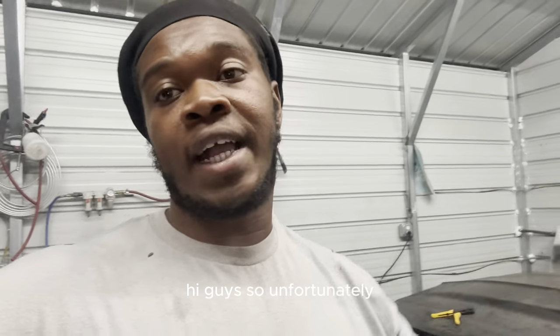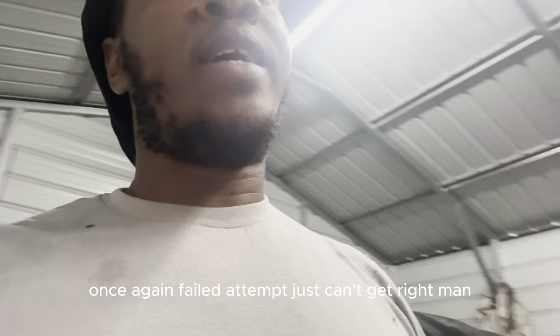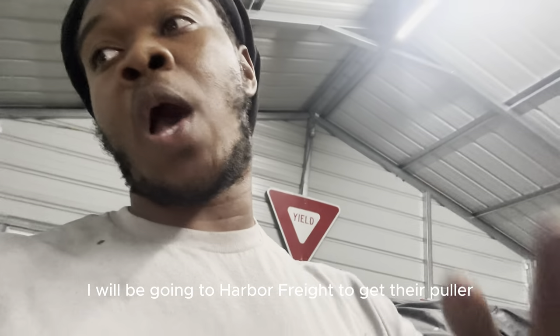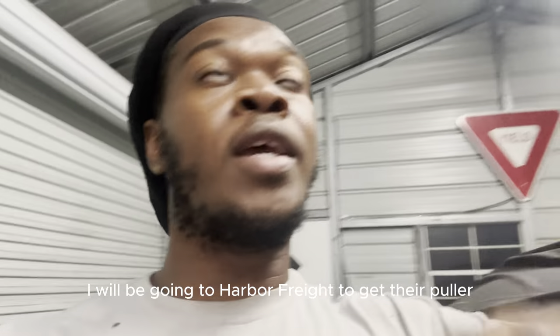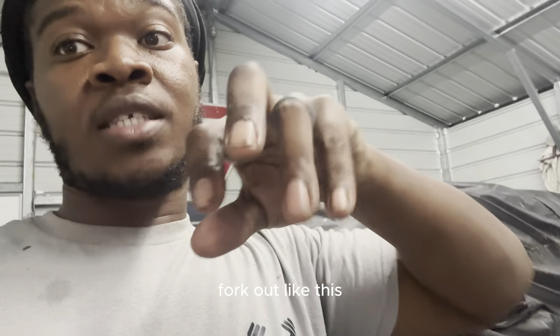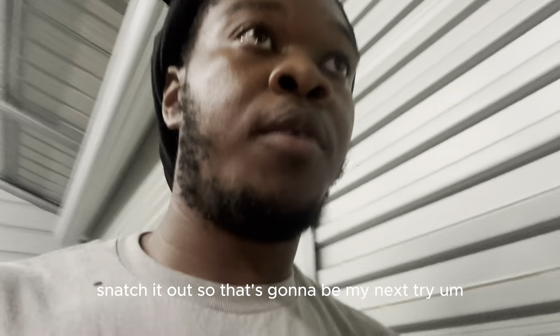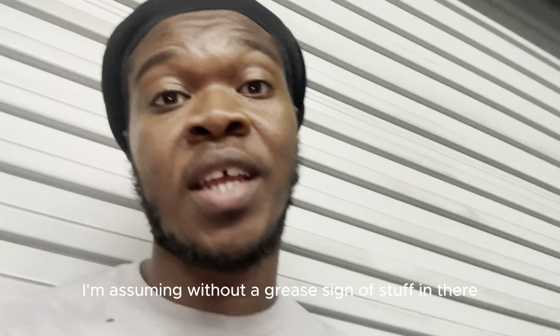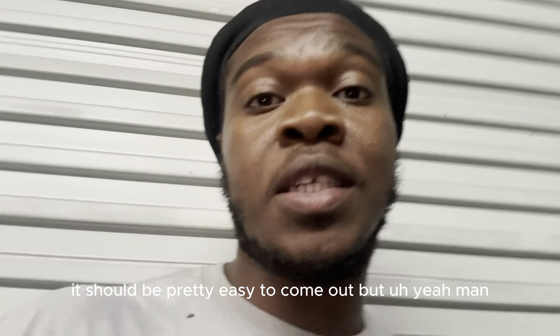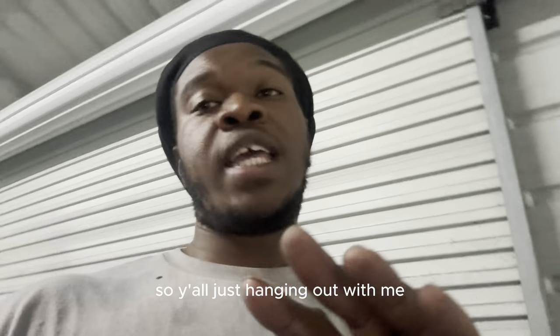Unfortunately, another failed attempt — just can't get it right. Tomorrow I'll be going to Harbor Freight to get their puller. They have a little tool that sticks out like a fork and then you use a slide hammer to snatch it out. That's going to be my next try. With all the grease in there it should come out pretty easily. There have been a whole bunch of failures, but hang in there with me — we're gonna get this thing on the road.